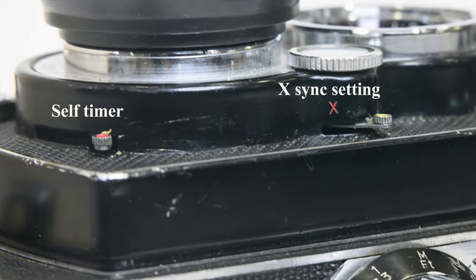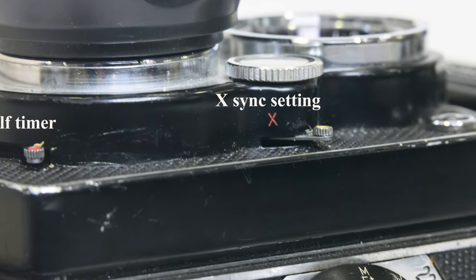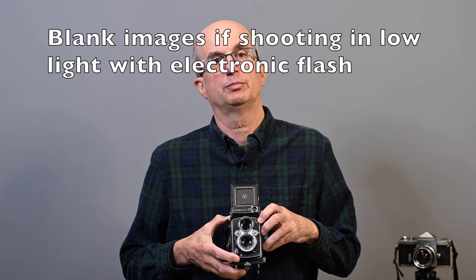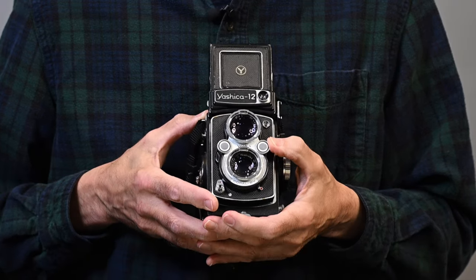On the left side: at the bottom we have a self-timer lever — push it to the right, press the shutter release, and it will count down and fire. Above that is a sync selector: M is for bulbs, X is for electronic flash. If you're using electronic flash, make sure this lever is in the down position — in fact, I'd suggest stuffing something in there so you can't accidentally move it to M, because you will get blank images. Above that is the PC socket to plug in your flash. On this side, opposite the shutter speed selector, we have our aperture selector — it goes from f/3.5, the maximum aperture, up to f/32, the minimum aperture.